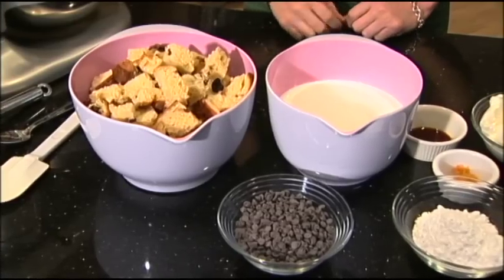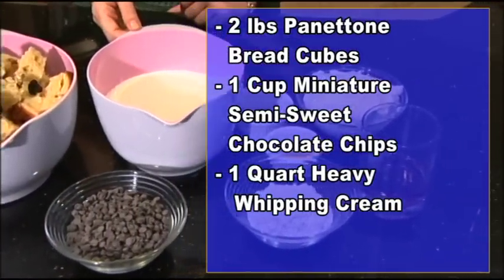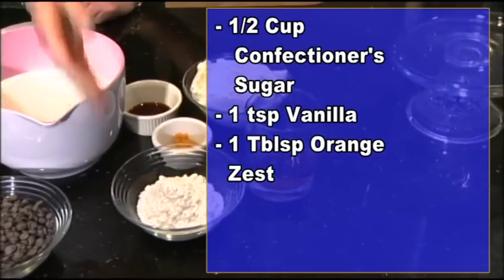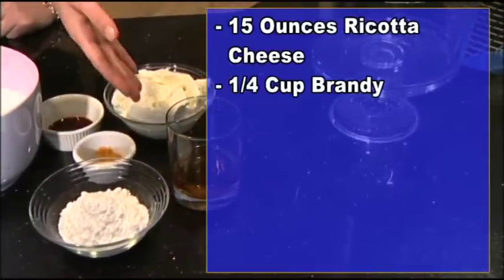The ingredients are: panettone, mini chocolate chips, heavy cream, confectioner sugar, vanilla, orange zest, ricotta, and brandy.